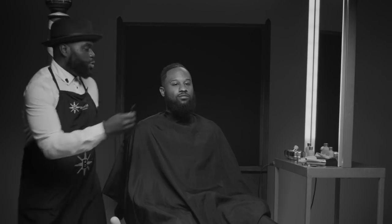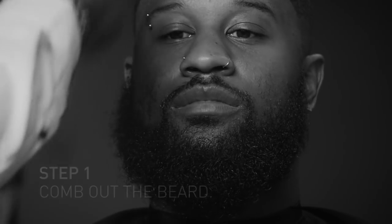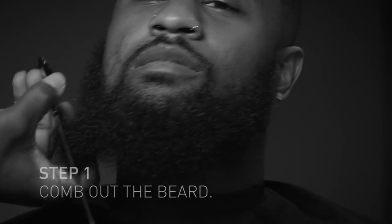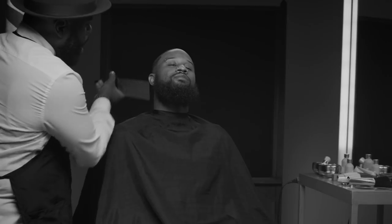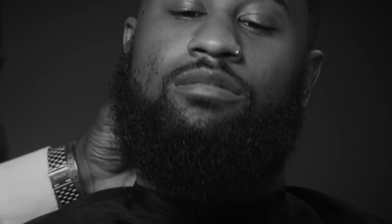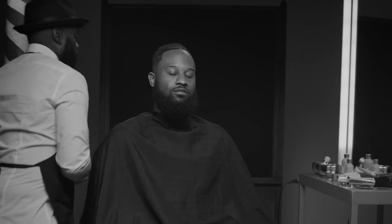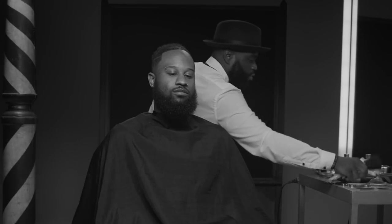Step one, comb your client's beard out. Your beard strength grows from right in here. In order to get this beard high where we need it to be, we're actually going to have to blend in this top beard to kind of come closer to the skin. So we can do that easily with some shears.